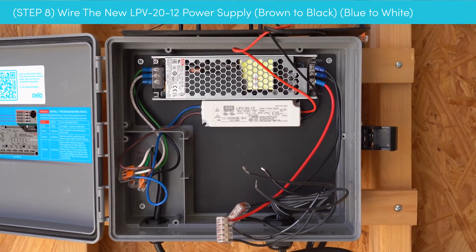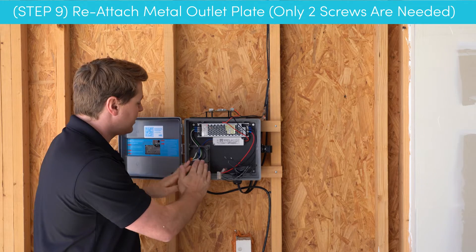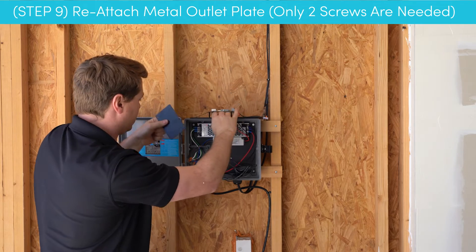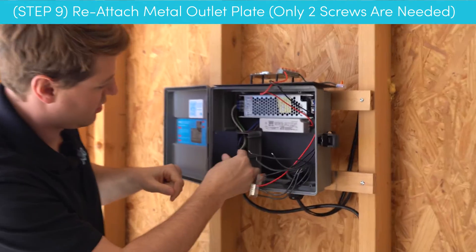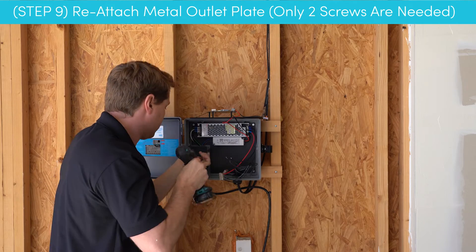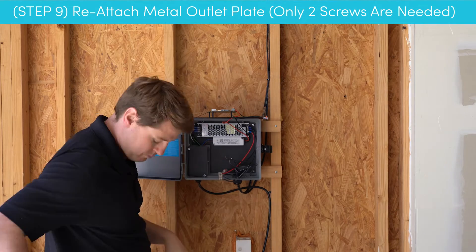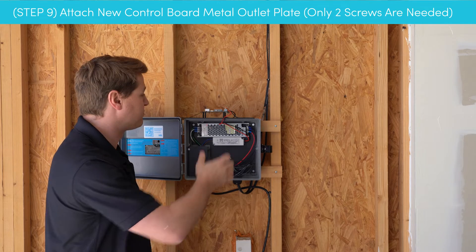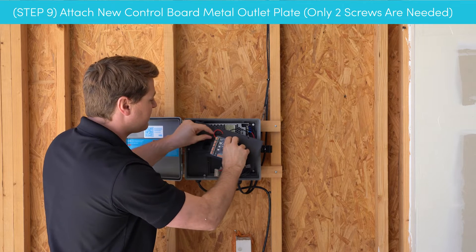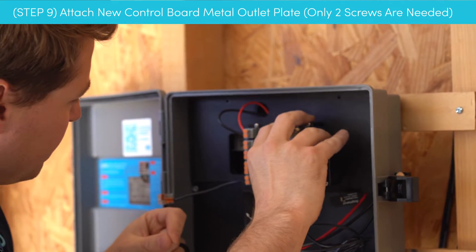Now that we have those wires all in there, we're going to go ahead and cover that up with our outlet plate. Make sure those holes line up. Now that the outlet plate is all installed properly, we're going to install the controller. Rotate it around and be careful not to pull on these wires too much, then set it right in place.